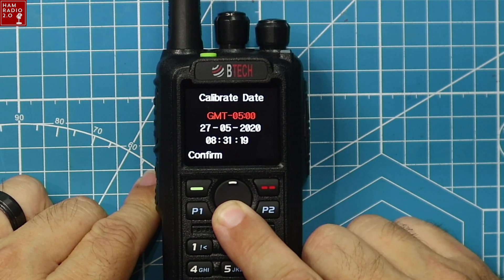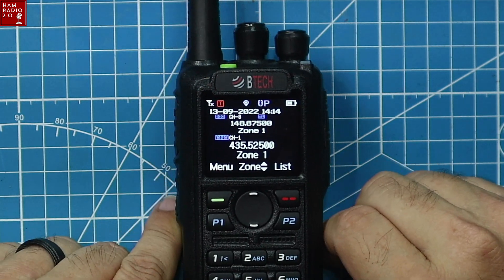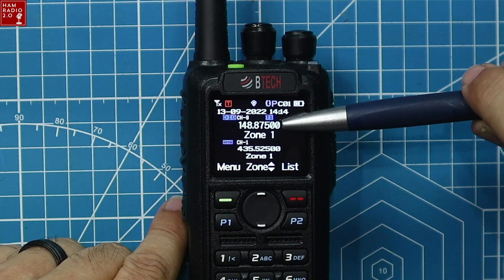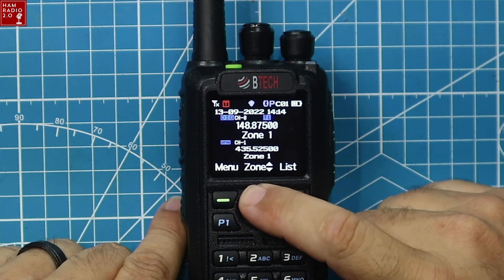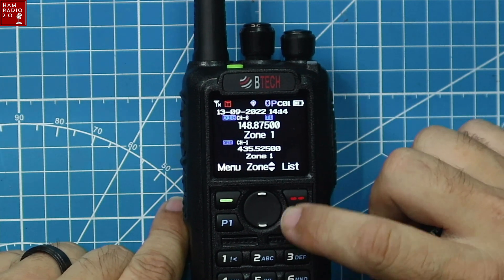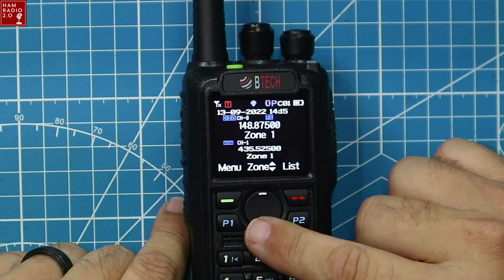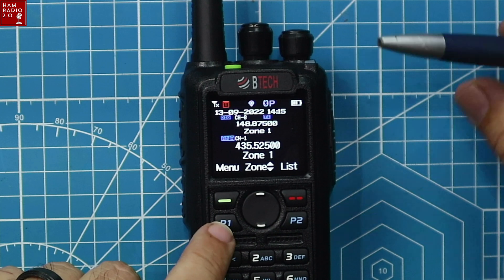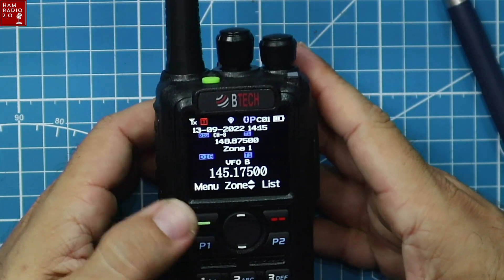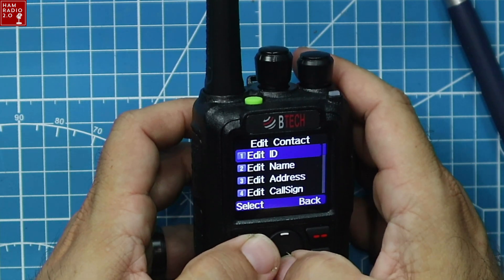Setting the GMT offset to minus six for my location. On the display we've got zone one with the frequency. The P2 button by default changes from VFO to memory mode — it shows VFO-A at 435.125, then switches to zone one at 148.875. P1 switches between top and bottom, and these keys are all programmable. Going into the contact list to set up a new contact.